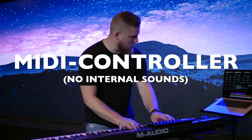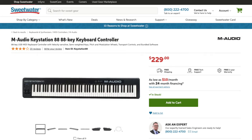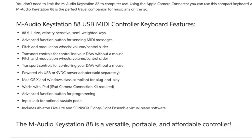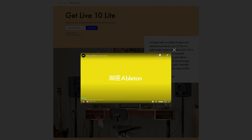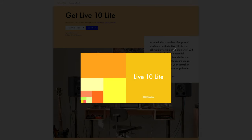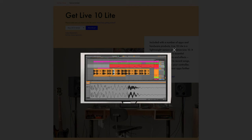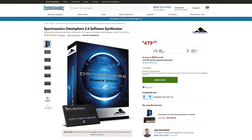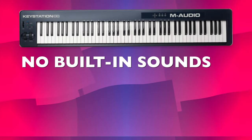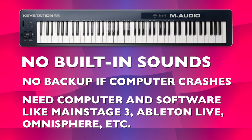This is a pure MIDI controller with no internal sounds. When you buy it from a retailer like Sweetwater, Musician's Friend, or Amazon, it might come bundled with some third-party software — almost every MIDI peripheral comes with Ableton Live Lite — so you can get started with basic sounds via the bundled software. But I'll assume most of you already know what software you want to control, whether that's Mainstage, Ableton Live, or Omnisphere.